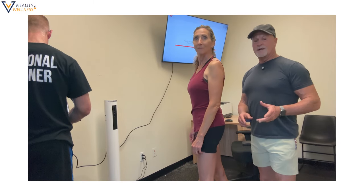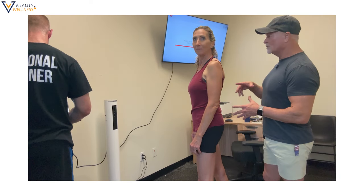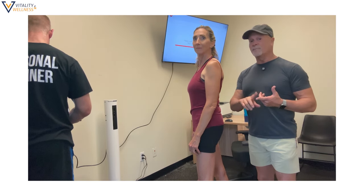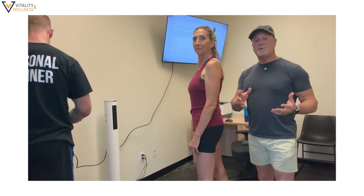We got a new body scanner at Fitness for 10 here in Carson City. This thing is really cool because it's going to scan your whole body. On the screen you'll see all your measurements, your body fat percentage, and so on. This is a really effective tool for our personal trainers to monitor people's progress. Let me show you how it works.